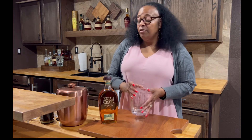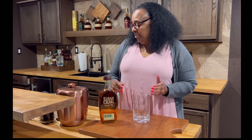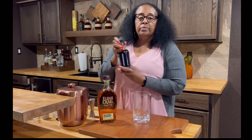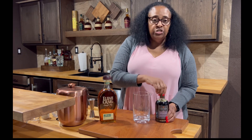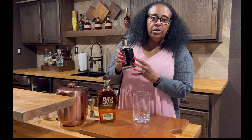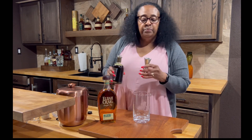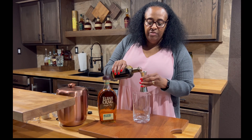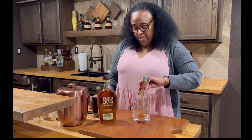So we're gonna start off with our container here, and we are going to start with the maple syrup. We're going to use the Crown maple syrup — it's a dark rich color — so we are going to use not quite a half an ounce, maybe a third. We're gonna pour that in there.